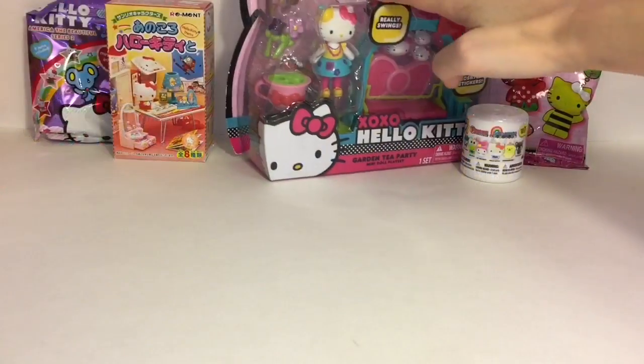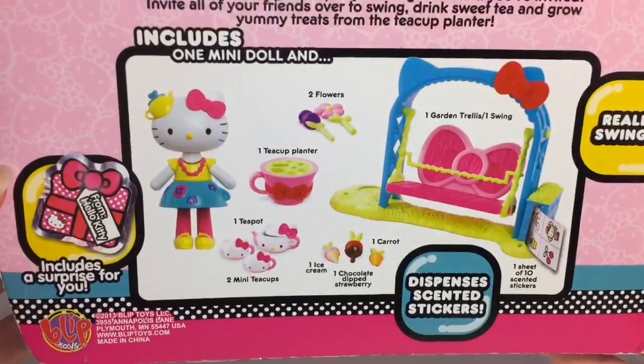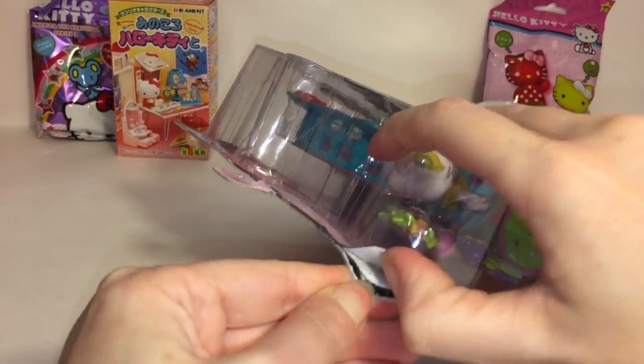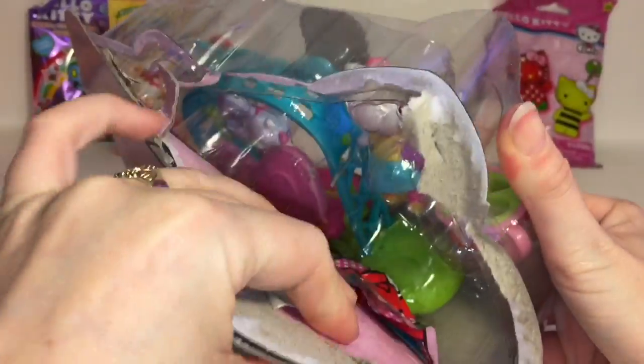First up I want to jump right into our playset. This is the Hello Kitty garden tea party. It says it dispenses stickers, and here's a look at all the stuff you can get. There is a little mini surprise for you inside. I purchased these off of Amazon - I remember seeing them in stores a while ago when I first had my toy channel, but now you can find them online.